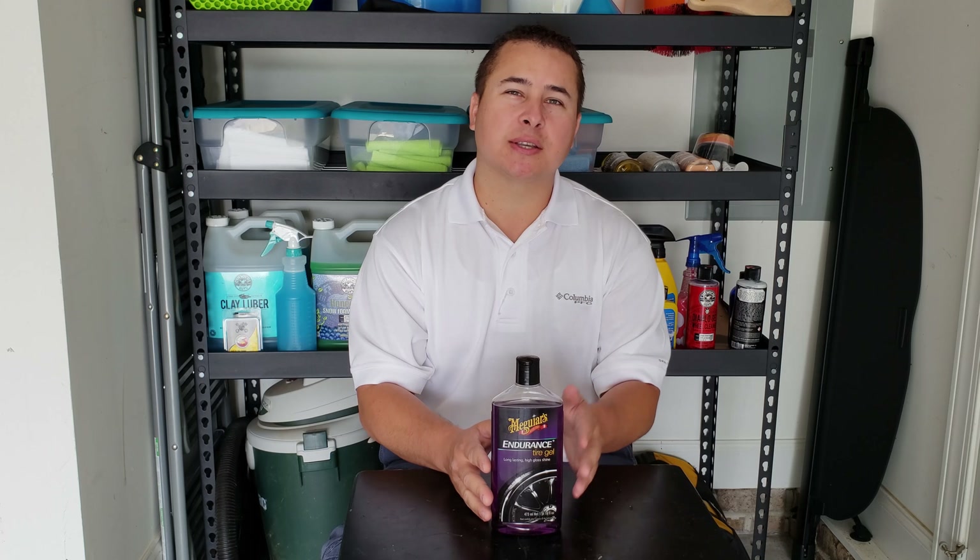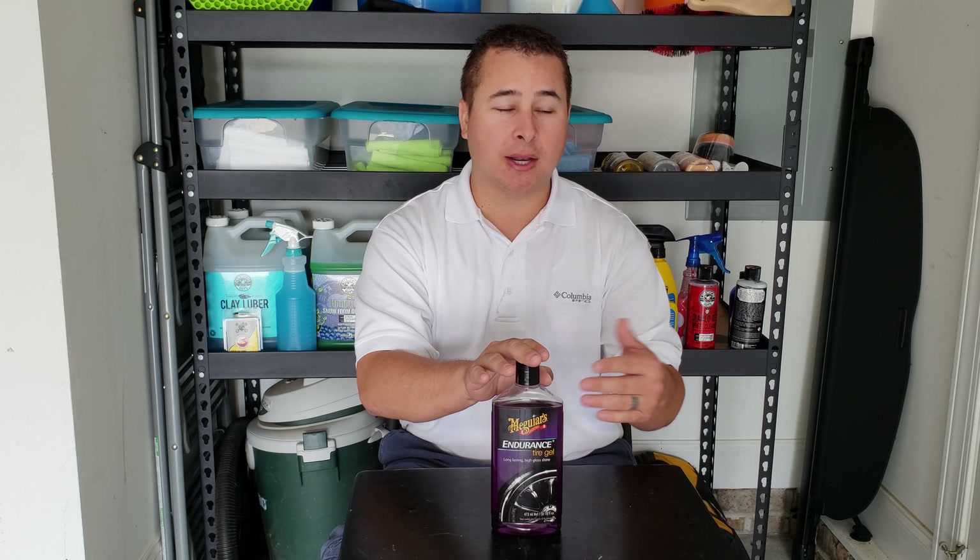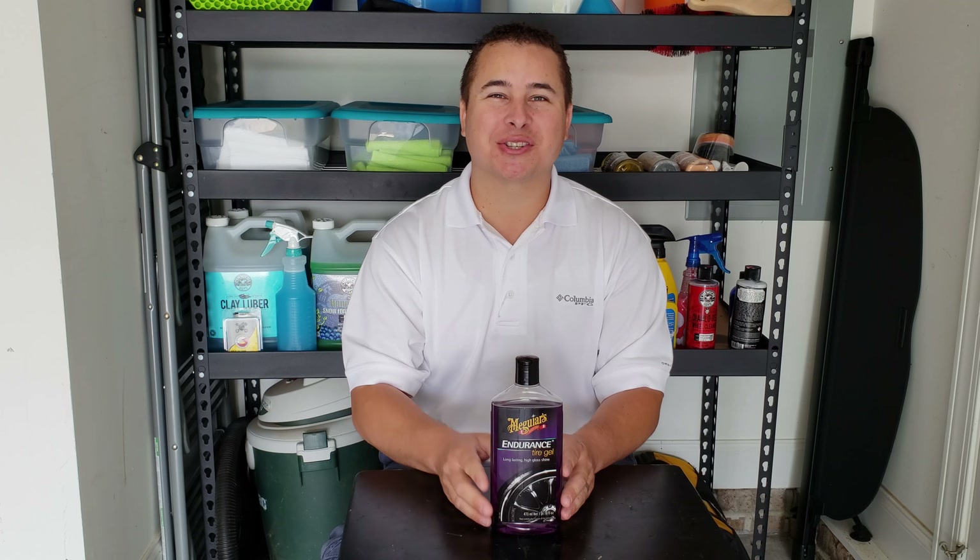With that, let's take this out to the car, let's get those tires cleaned up, let's put it on there and we're going to see what kind of shine it gives and how long it lasts. So let's get it started.